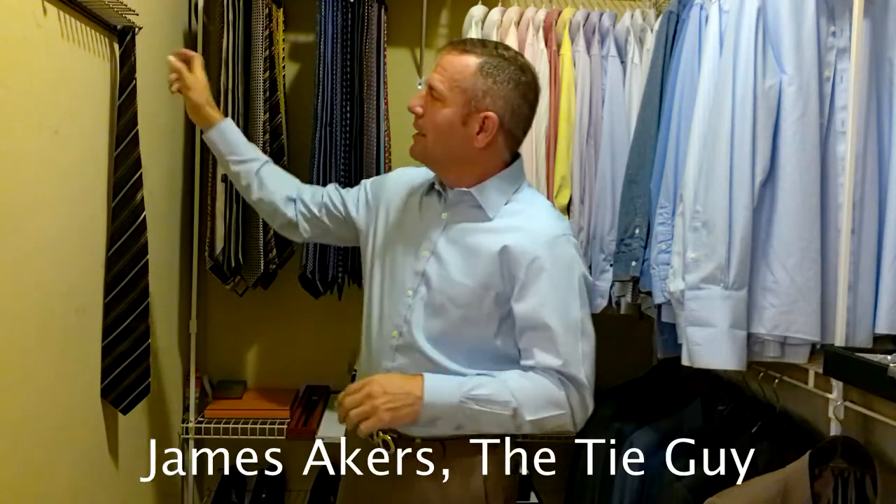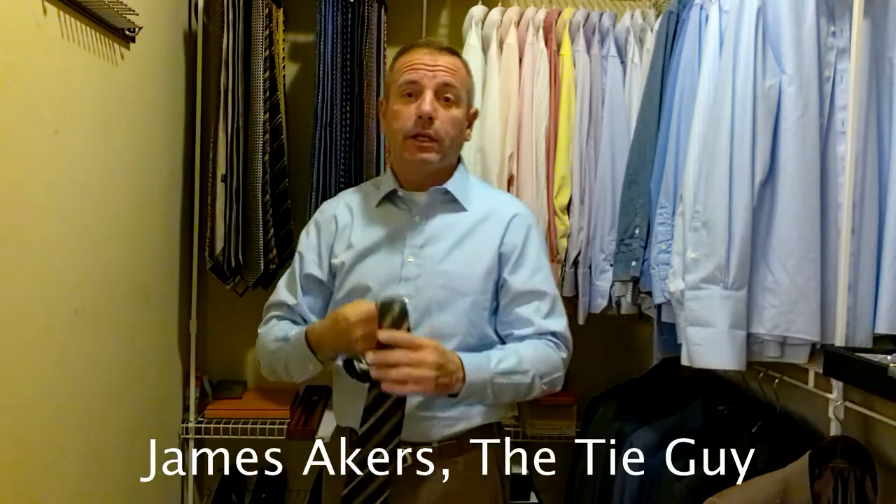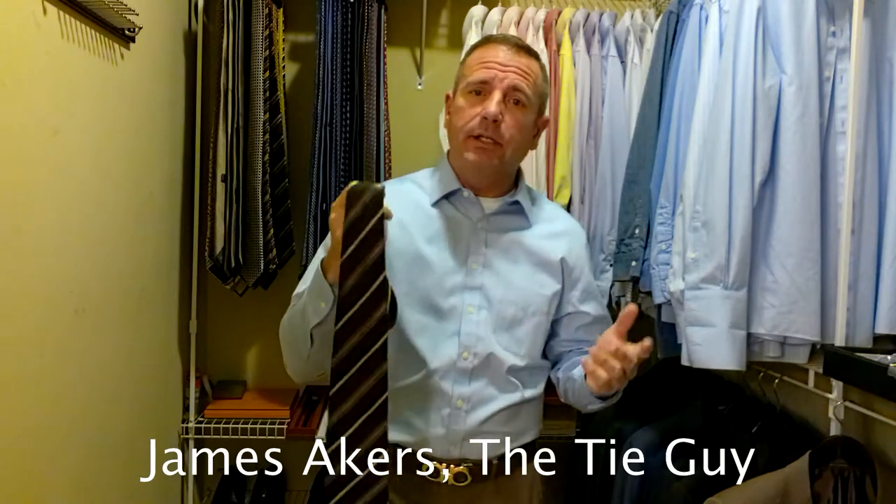Hey everybody, James Akers here, the Tie Guy. Today we're going to be tying up a very classic looking Giorgio Armani tie. It's a brand new tie, I haven't had a chance to tie it yet.